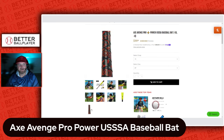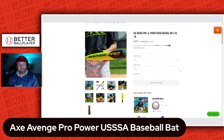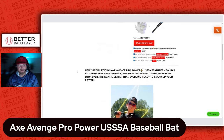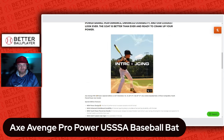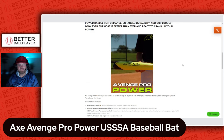My son is a 9U player so we're going with the drop 10. It comes in drop 10 and drop 8, and in the drop 10 it comes in 29, 30, and 31 inch, and the drop 8 also comes in 29, 30, and 31. You can see this bat is selling well for them. They're calling it the new GOAT — they're saying it's a juiced bat. Here's a brand video.